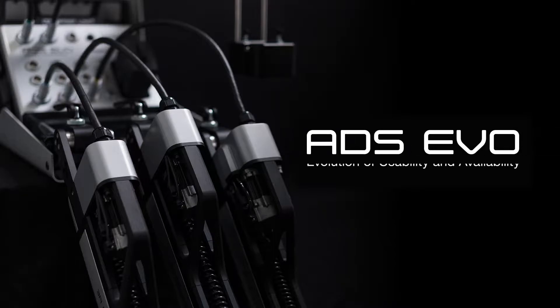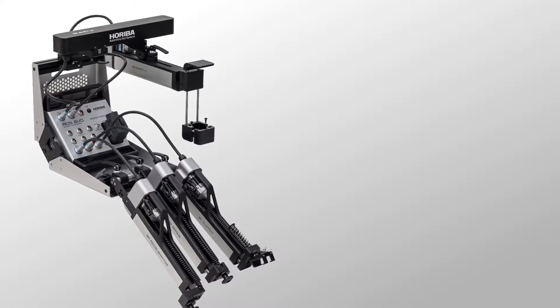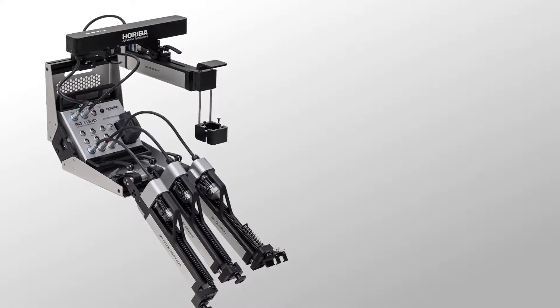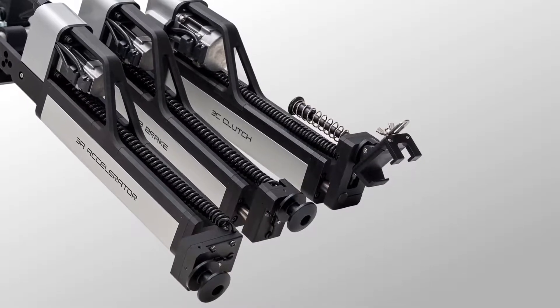Poriva has created an automatic driving system to help improve test repeatability and reduce workload for test drivers. With the decreasing amount of test drivers in the industry and demand for more testing, the need for an automatic driving system has increased.